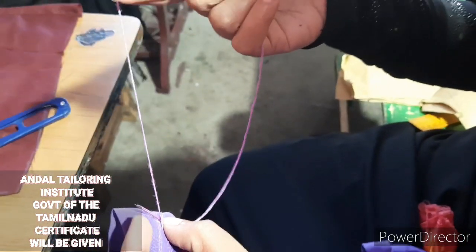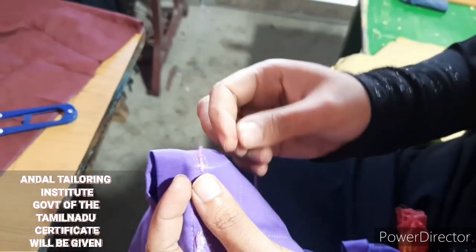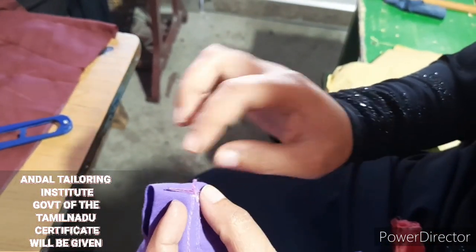Now you can change the middle line. You can finish the middle line. Let's continue this line full.